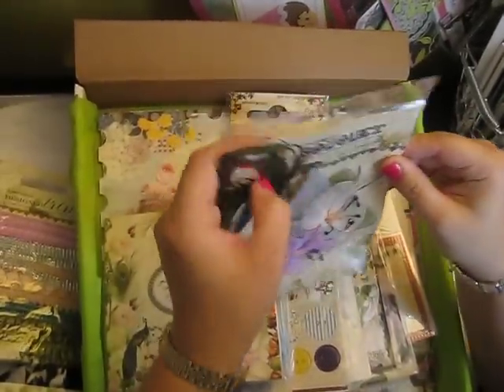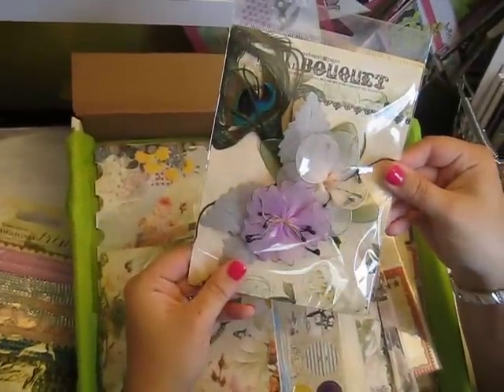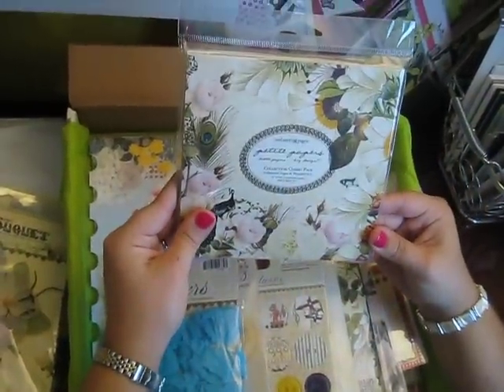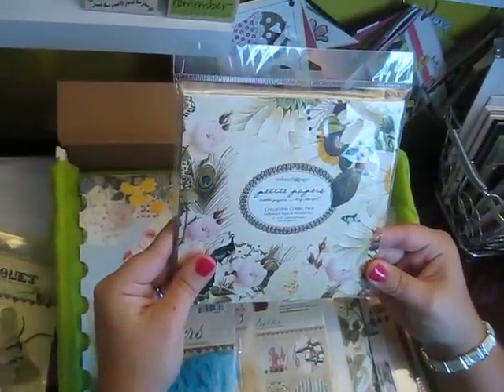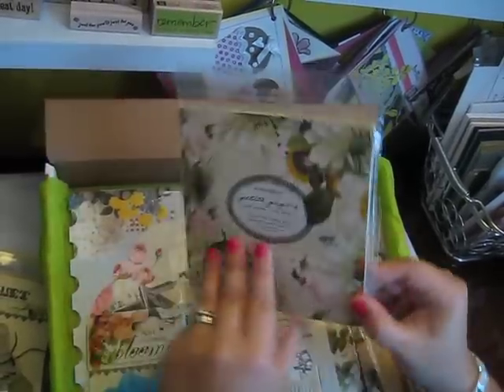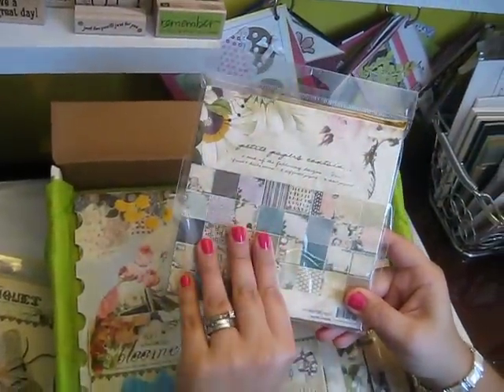And they sent you this — some kind of bouquet. And a 6x6 paper pack — it's the Hollywood Vogue and Wonderfall. Really pretty papers, here's kind of a sampling. I'm not going to take them all out.